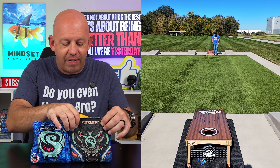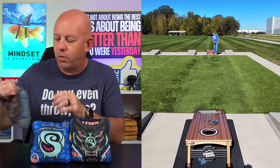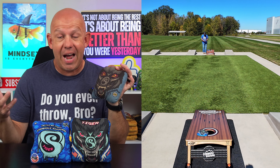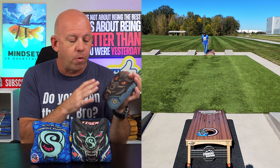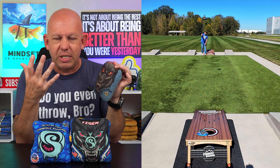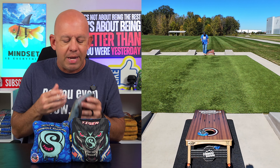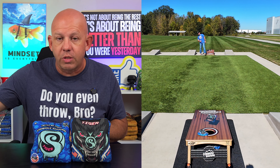These bags remind me a lot of the older Cat 2s. I have an older set of Cat 2s that I love — one of my favorite sets of bags, still have them, one of the few older bags I've kept around. Phenomenal bags. Love the way these feel. And this bag had a lot of similarities: the design is one of my favorites, something about it that really stands out and pops. The feel and playability remind me of those old Cat 2s, with a slightly different slow side on these Tigers, but the rest is very similar.